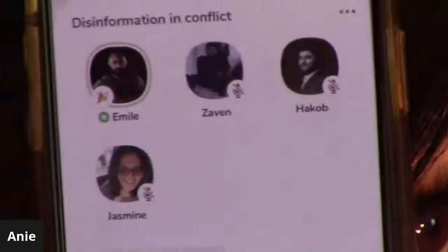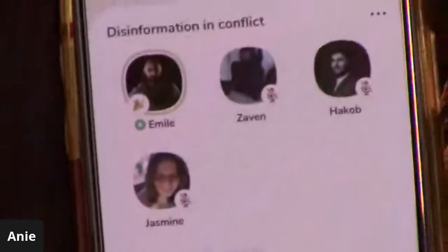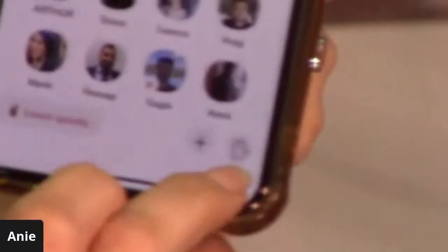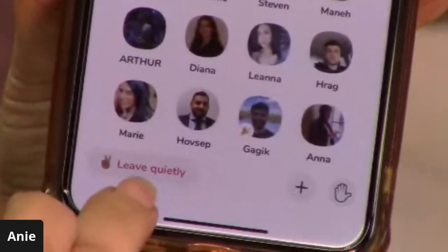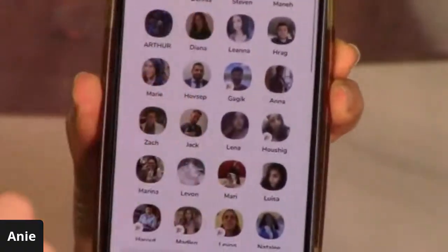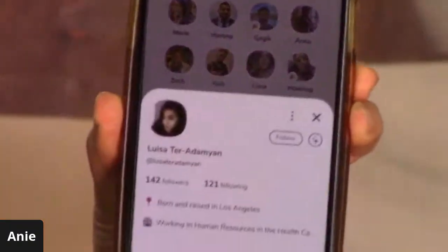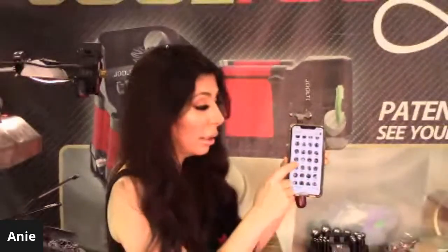Let me show you what raising your hand means - there's a little hand icon. When they welcome questions, you raise your hand. If I want to leave without being obvious, I press 'leave quietly.' You can see all the people watching, and if you're curious about someone, you can click on them and read their profile. Okay, now I'm going to leave quietly.